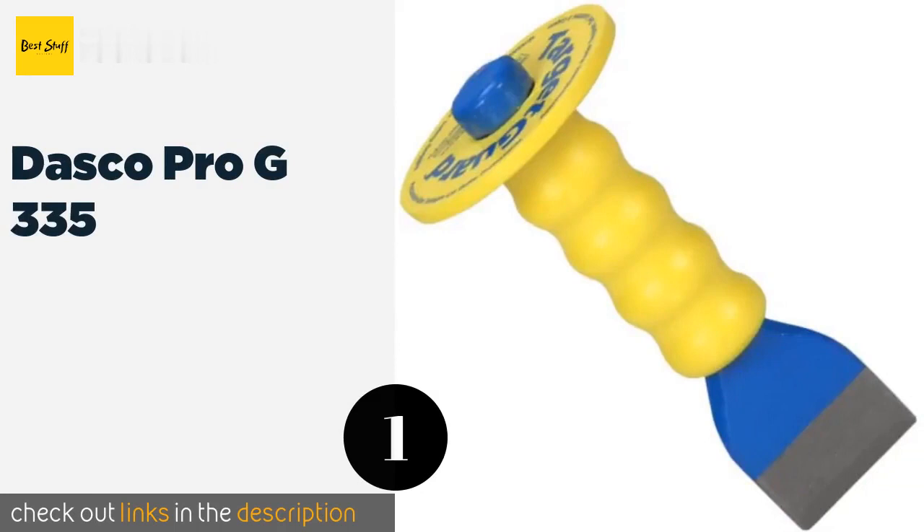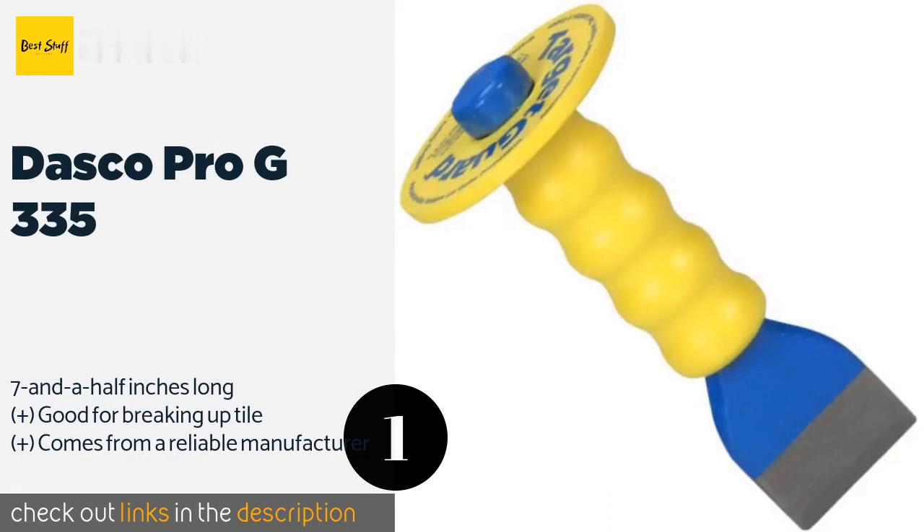The number one is the Dasko Pro G335. The Dasko Pro G335 is a staple in toolboxes because it is made of heat-treated high carbon steel and has a large striking surface. The handguard is a generous three and three-quarters of an inch across, which means there is little chance of hitting yourself with a hammer. The price is around $11. Check out the product link in the YouTube description below.